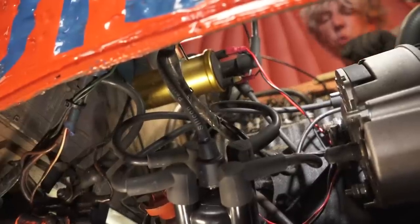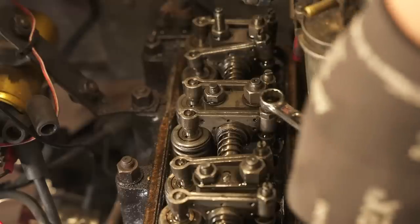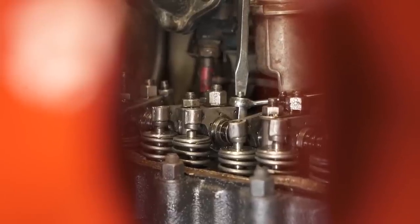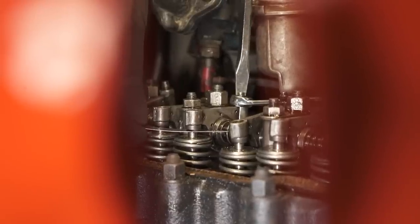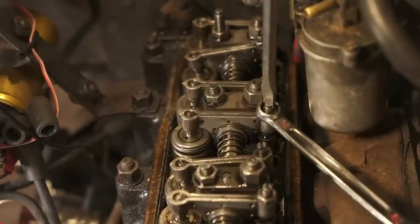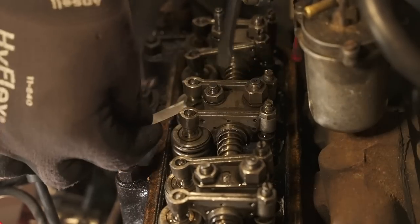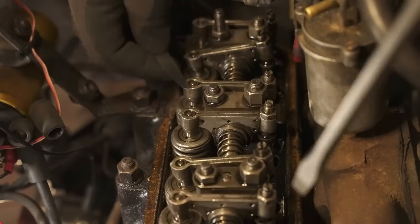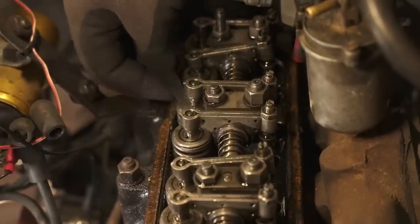Turning attention to cylinder three — the exhaust valve is shut but the inlet is open as it's in the suck phase. As I spin the engine round that valve shuts and we bring the rotor arm to TDC for cylinder three. Again there's no movement at all in these rockers — another too-tight clearance to fix. I undo the lock nut, wind back the grub screw, set it to the light drag on the feeler gauge, and cylinder three is now to tolerance.